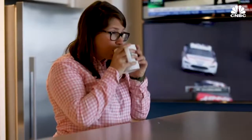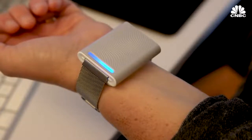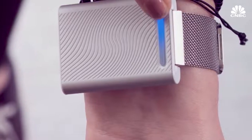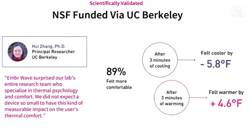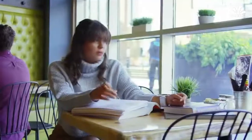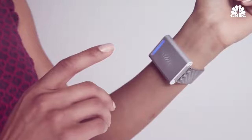But your core body temperature isn't actually changing. What the hot and cold sensation is actually doing is waking up thermoreceptors in the skin on your wrist and affecting your nervous system. A recent study at UC Berkeley found that Ember Wave actually restores comfort by up to five degrees. The Ember was designed to be used in everyday environments where your core temperature isn't affected, so it's not meant to replace a jacket or to be worn while skiing.